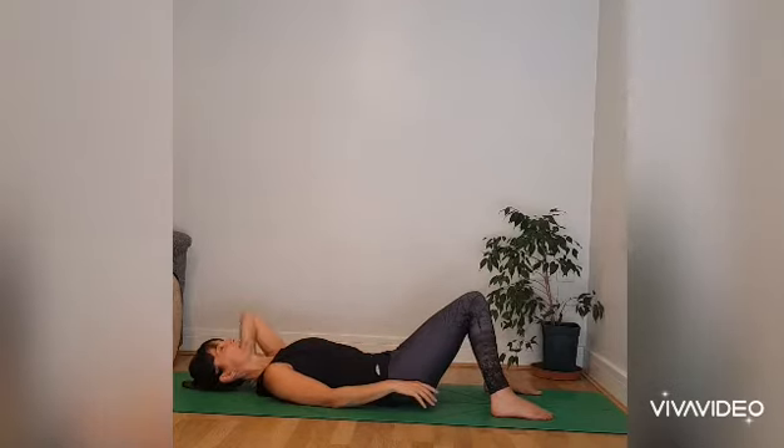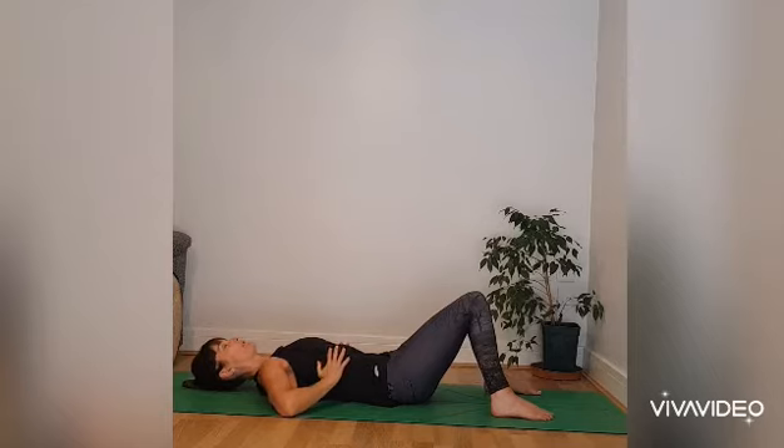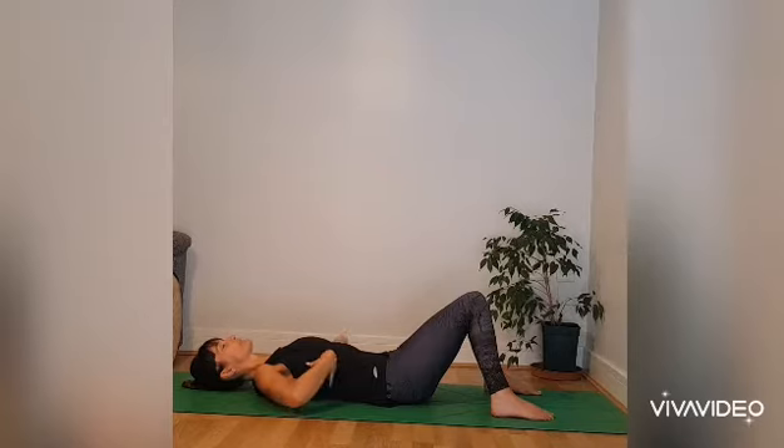I'm going to take the awareness into the mid-chest now. So if you'd like to place the hands on the rib cage — you can either cup the rib cage with the palms of the hands or perhaps tuck the fingers underneath so the fingertips are pointing up to the armpits. And then breathe in and breathe out with your awareness in the mid-chest. Perhaps noticing the movement of the rib cage as you breathe in and as you breathe out. Good, mid-chest breathing.